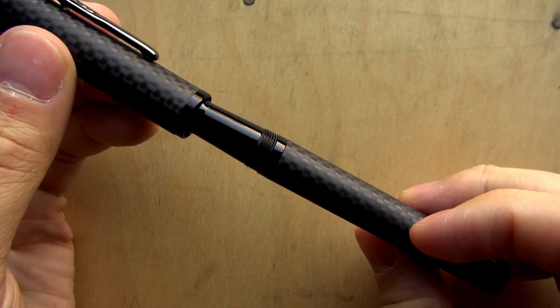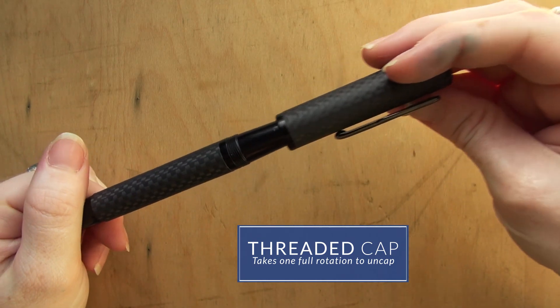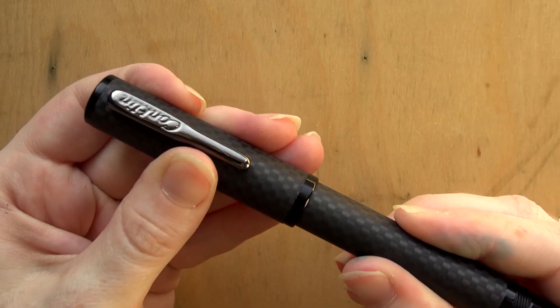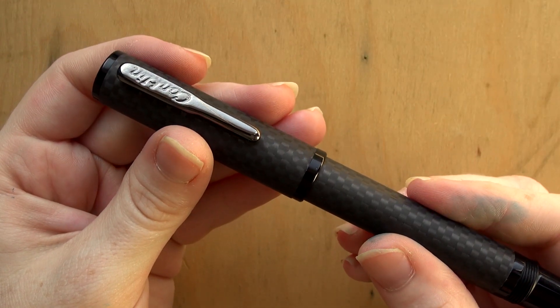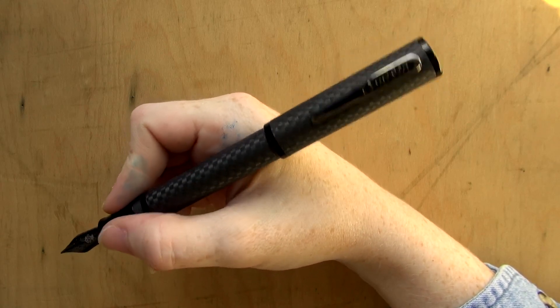The cap is a threaded cap which only requires one rotation to uncap, so it's really easy to do in just a single twist using both hands. And it posts pretty securely on the back. I don't think you're going to have any problems with your cap wobbling off the back of the pen if you prefer to write with it posted.